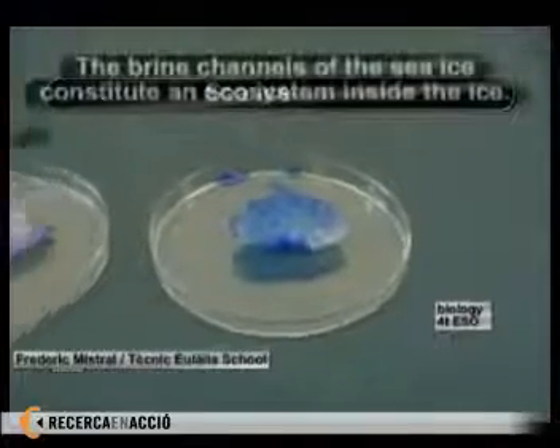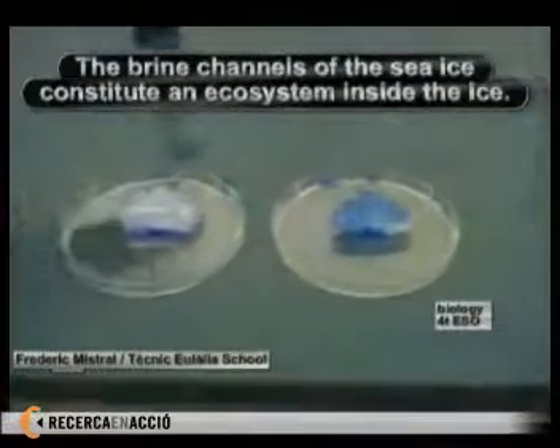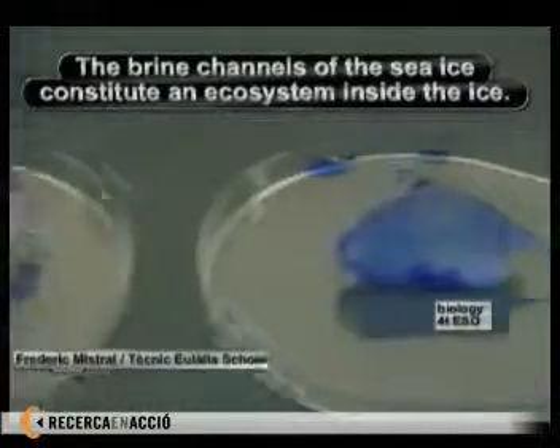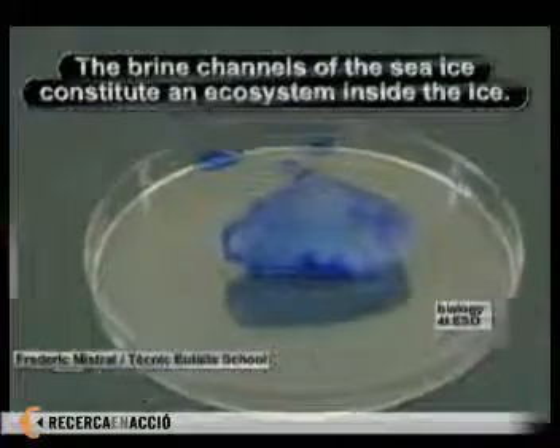The chunk of ice has something on the coloring, and that's because it's got little channels of salt that represent the ecosystem of the ice water and the Antarctic seas.